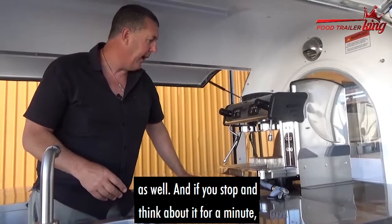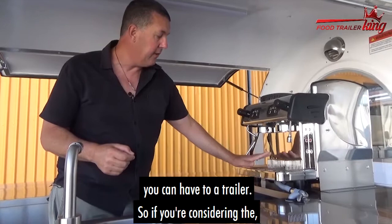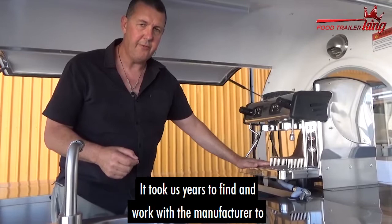If you stop and think about it for a minute, coffee is essentially one of the most profitable add-ons that you can have to a trailer. So if you're considering the Expo Bar coffee machine, I highly recommend it — we sell heaps of them.